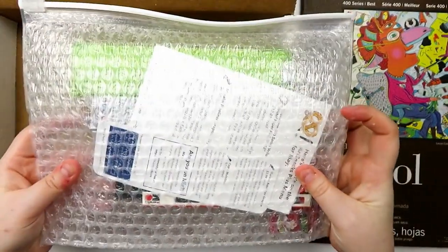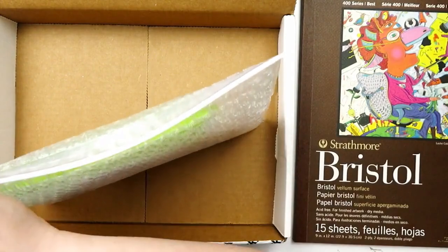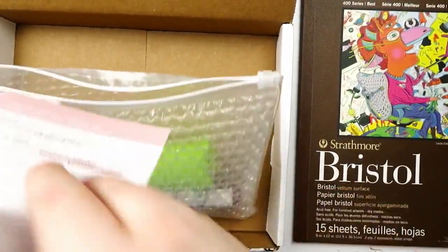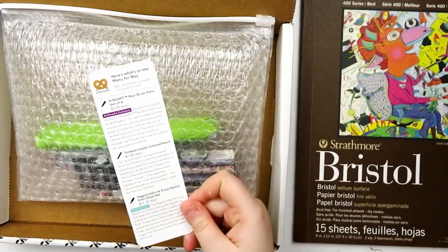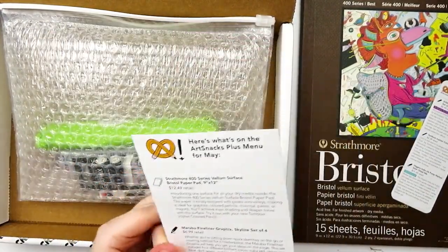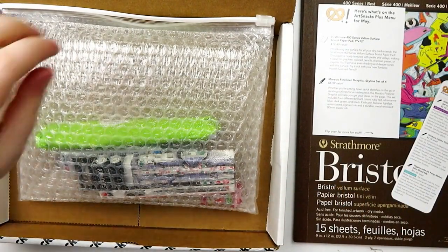Everything else is in the lovely bubble envelope that we've all come to know and love. So the first card is for the regular Art Snacks box, and then the second card is for the Art Snacks Plus items in the box. The Bristol paper has a retail value of $12.49.